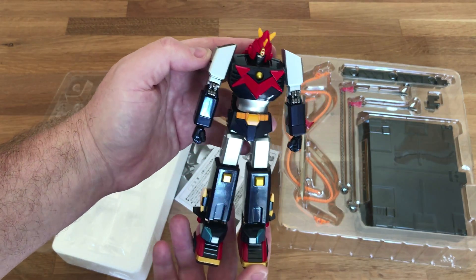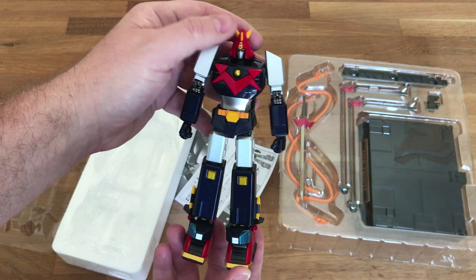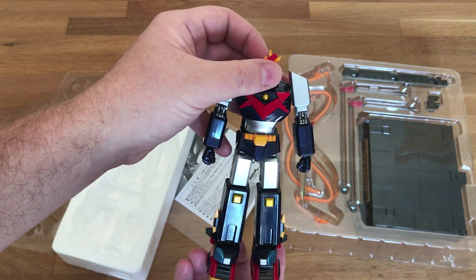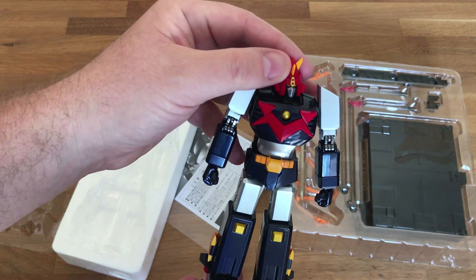I'll put a link in the description below so you can check out the size. We get some mobility in the head here — I can spin it all the way around. It looks like it's mobile.